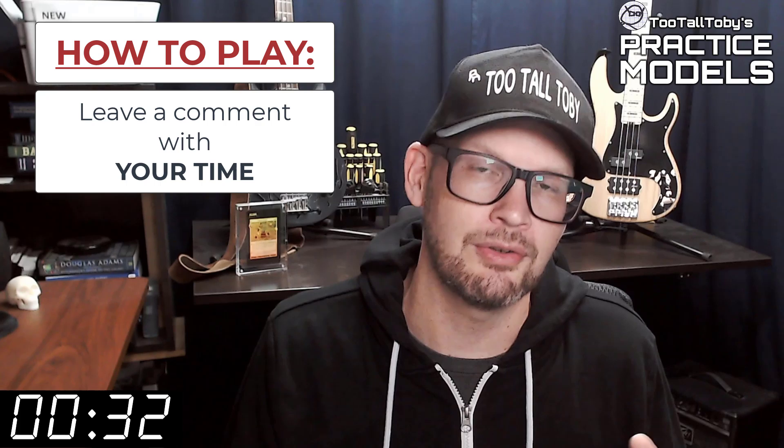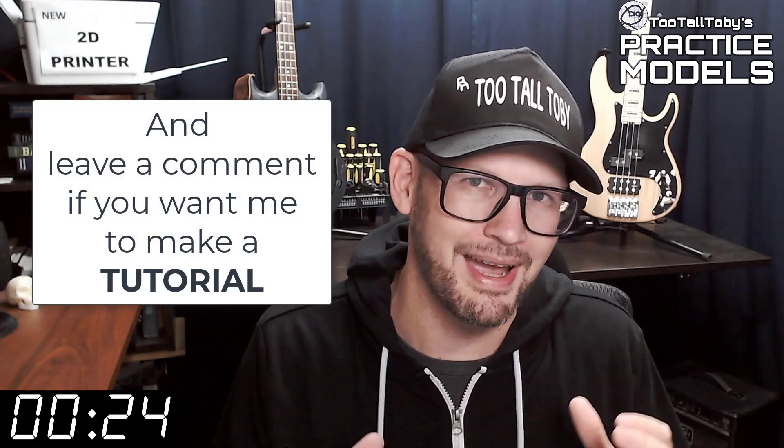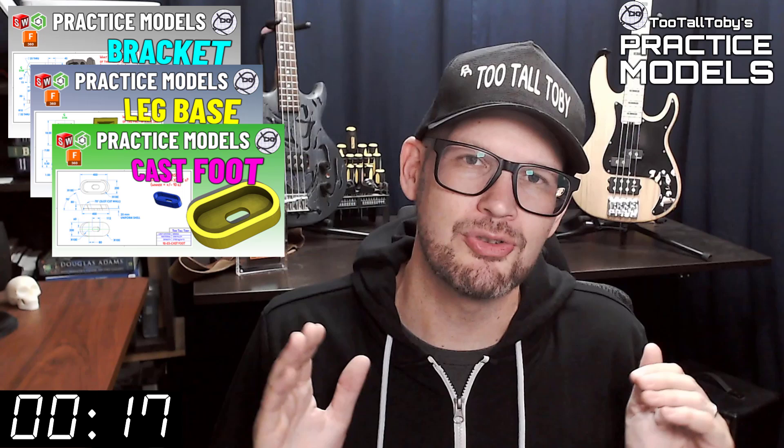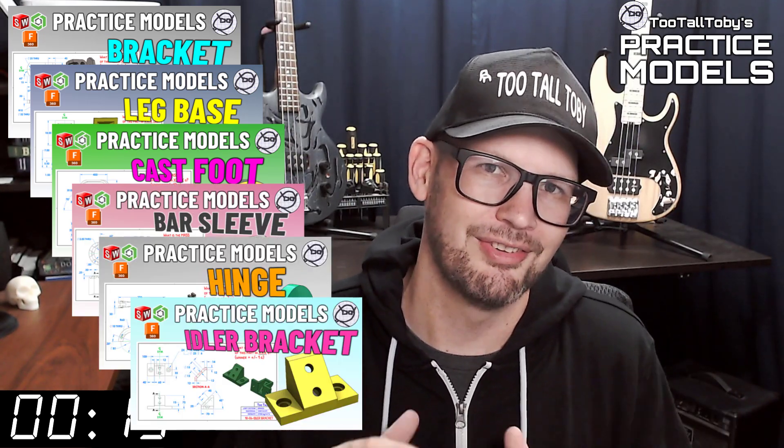If you didn't get it correct or if you didn't finish in time, don't worry about it — it's all good. Go back through and give it another try. It's all about practice, practice, practice. That's how you get good at 3D modeling. If you want some more practice, be sure to check out some more of these Two Tall Toby practice models videos. Alright, I think that's enough talking from me — let's get into the challenge.